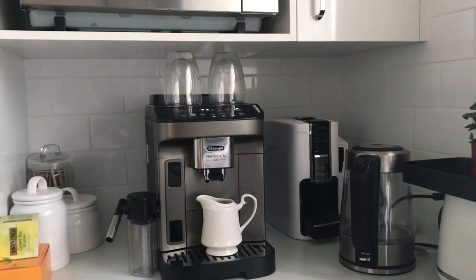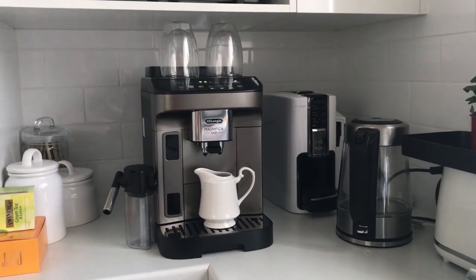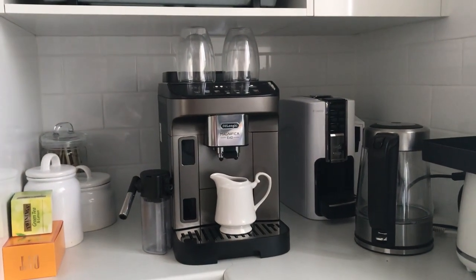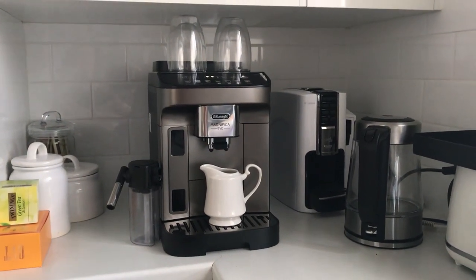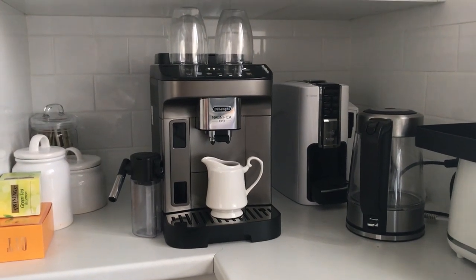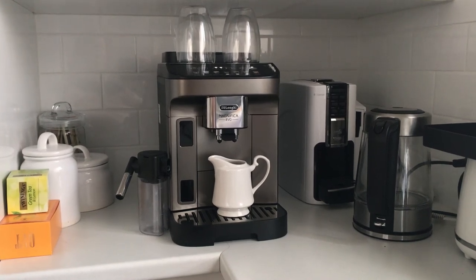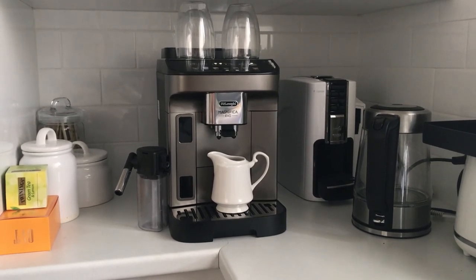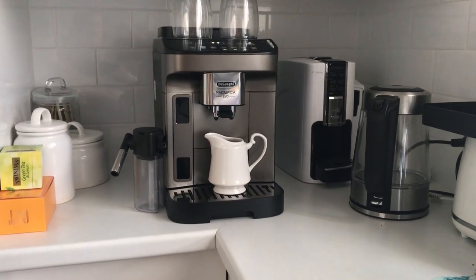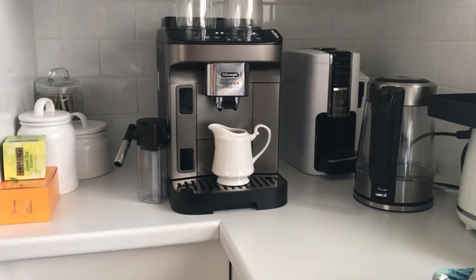This video is about the DeLonghi Magnifica Evo machine and my thoughts on it. I made this video because I watched a lot of other videos and they weren't answering the questions I was interested in. So once I got it, I decided to make my own. This little part is just a summary because the full video is quite long as I bumble my way through putting it together.